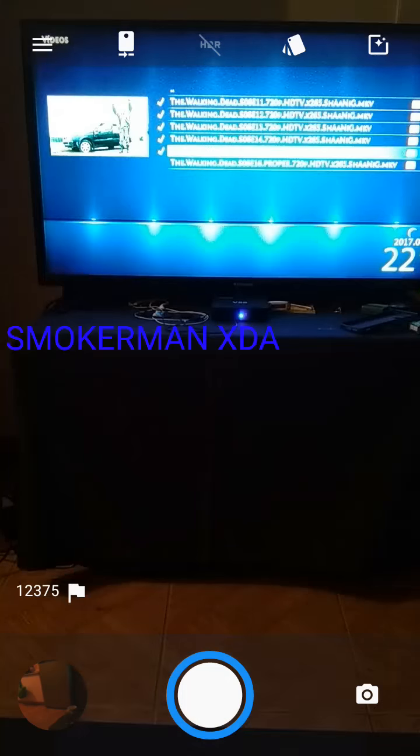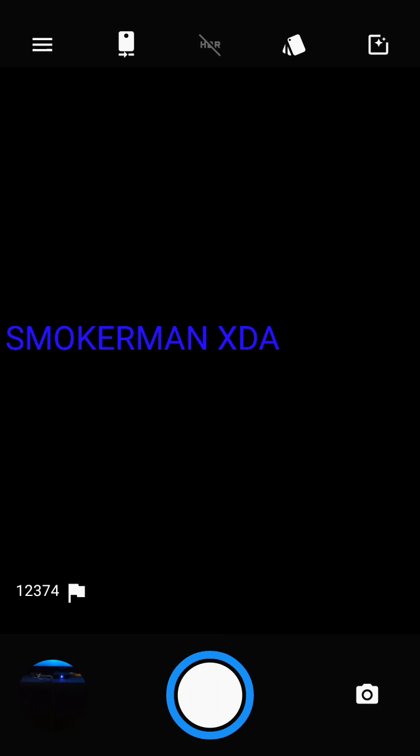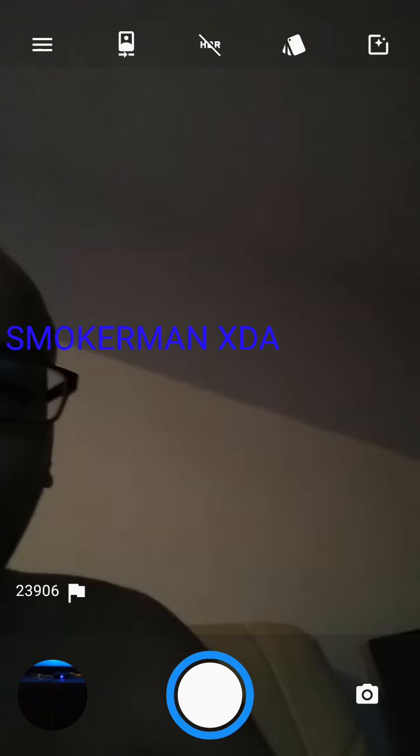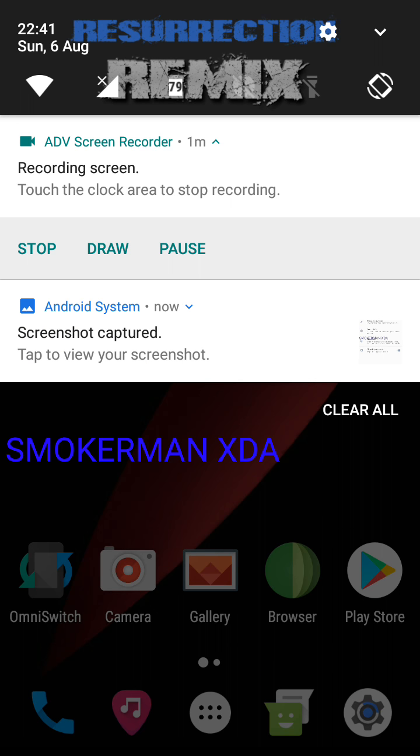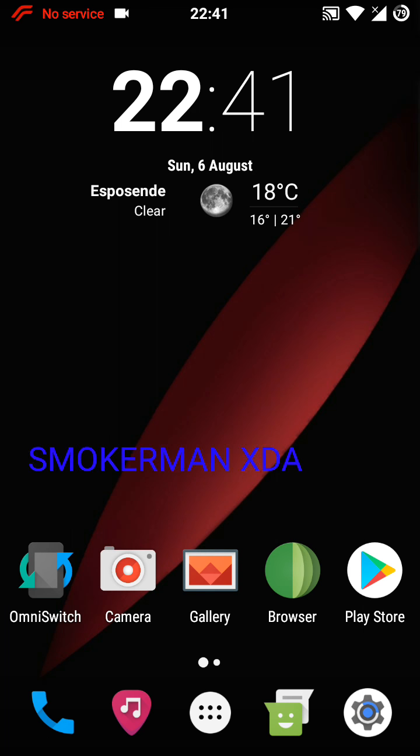The ROM is amazing. The only problem is the camera — video recording doesn't work, only the photo camera works. The front-facing camera also works, but the video recorder doesn't work, which is a pity.